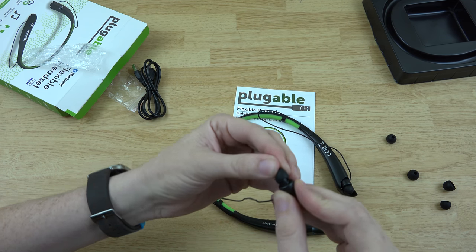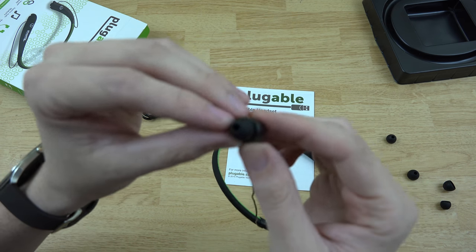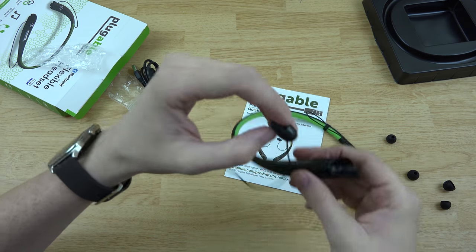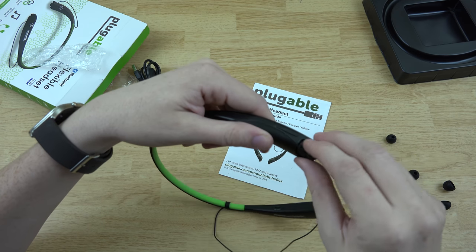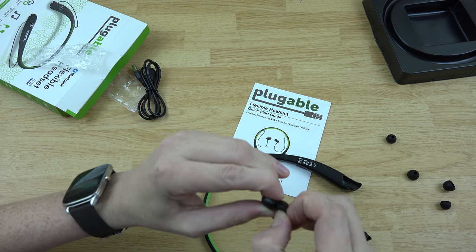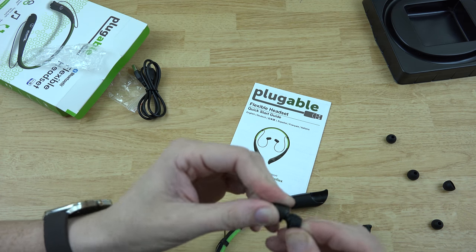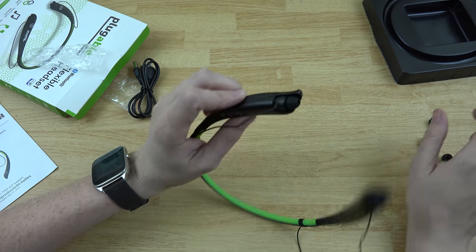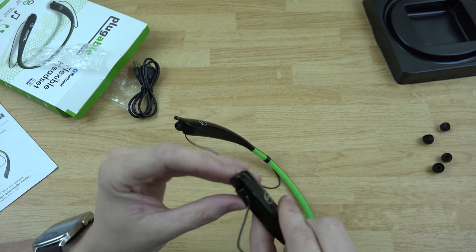So you just pop the earbud on there — give it a little wiggle. Alright, that was a bit of a challenge; it takes a little bit to get that on there. There you have it — there's a magnetic piece that goes back in there with a little pull. After a little bit of cursing and frustration, you get it on. Needless to say, those should not come out on accident on their own by any means.